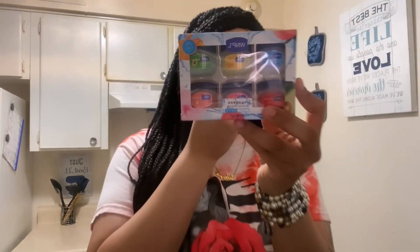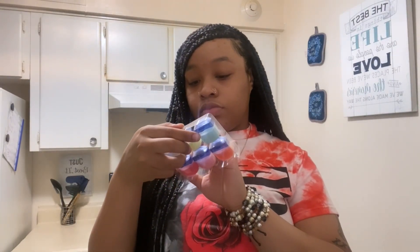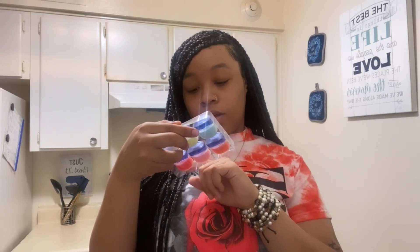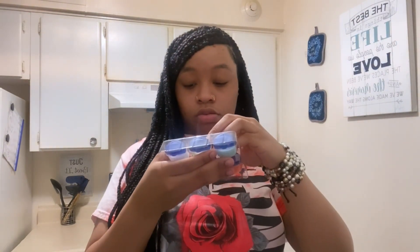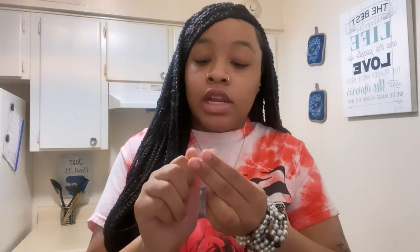Next thing I got is Vaseline lip therapy for my lips. They come in these little cute mini Vaseline tubes — I thought they were very cute. They've got original, honey lips, avocado lips, rose lips, soft pink lips, and honey peach lips — six different flavors. I'm gonna smell the honey peach one. I got big lips so I had to apply it twice. I give it a 10 out of 10 — my lips are so soft!